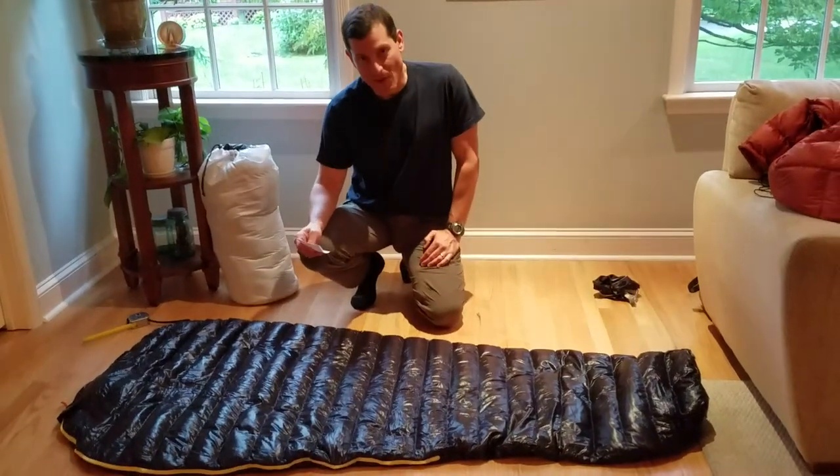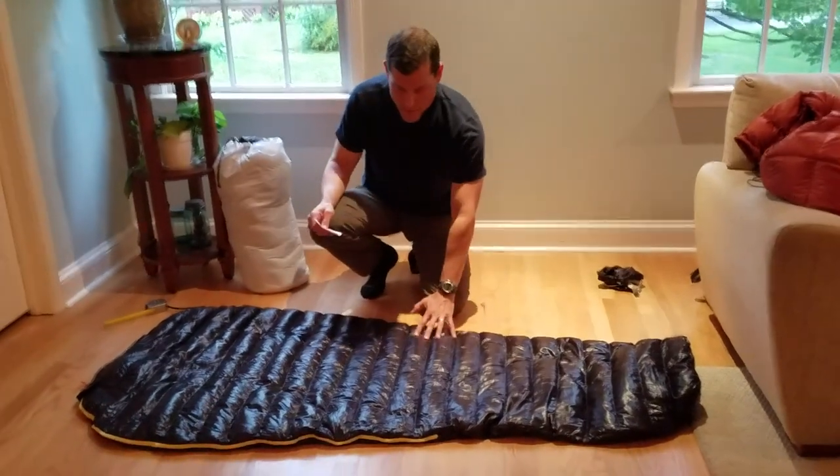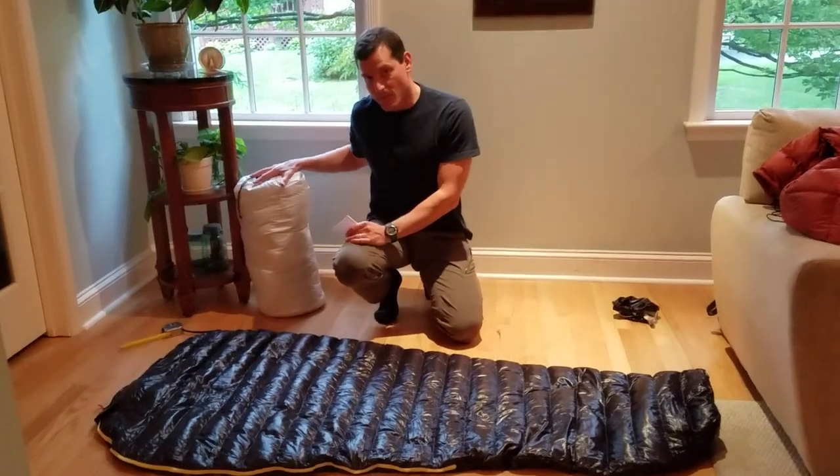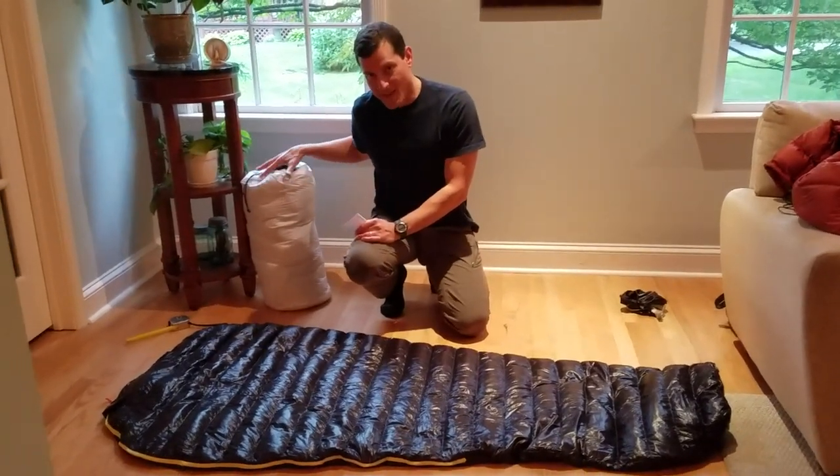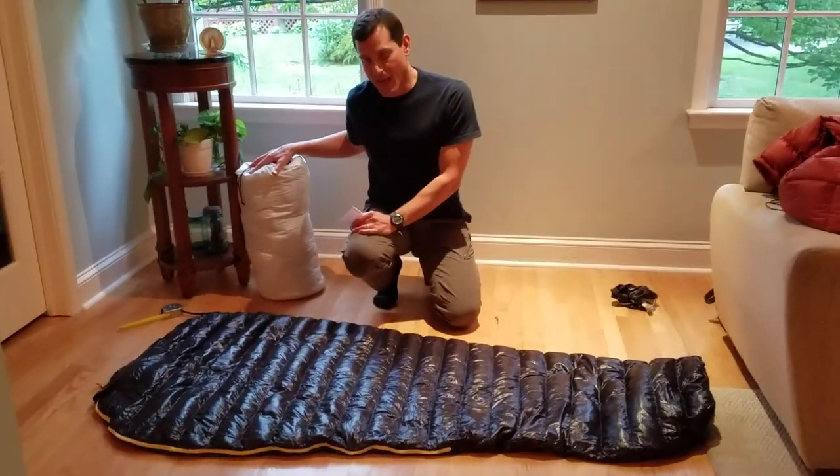We're reviewing the Aegis Max ultralight sleeping bag in the mummy version, and we'll also reveal the rectangular version, both of which are available on Amazon.